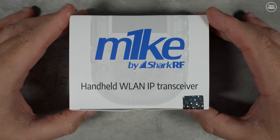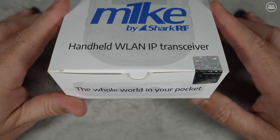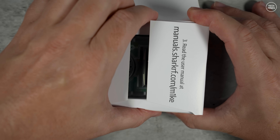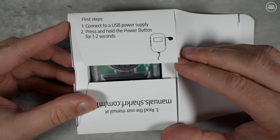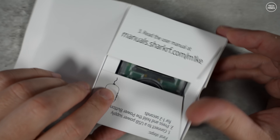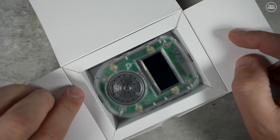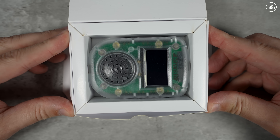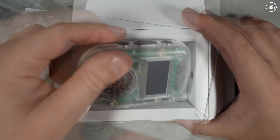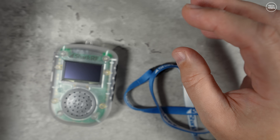Hi guys and welcome back to another Tech Minds video. Here we have one of SharkRF's latest products called the MIC — named because it looks like one. However, technically this is an IP transceiver. It can literally do any of the modes your MMDVM hotspots can do, but without the need for an actual radio. It covers modes like C4FM, DMR, D-STAR, NXDN, and P25.